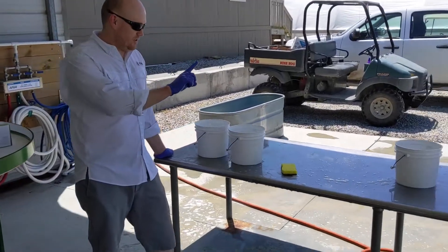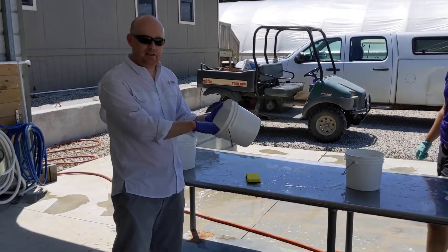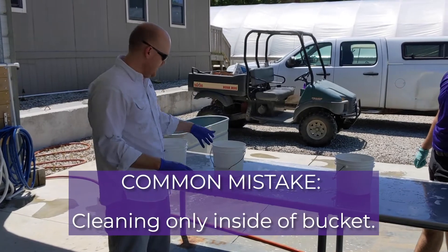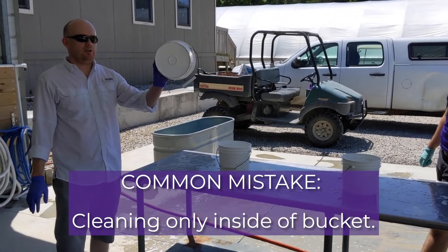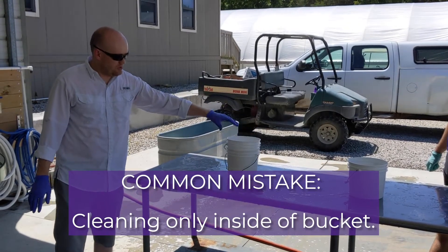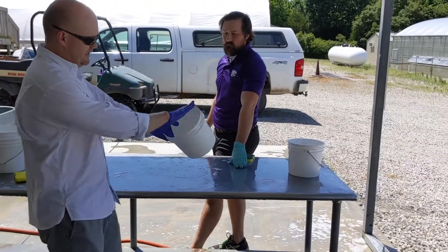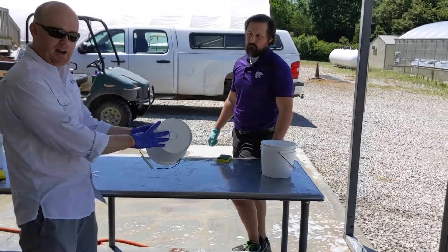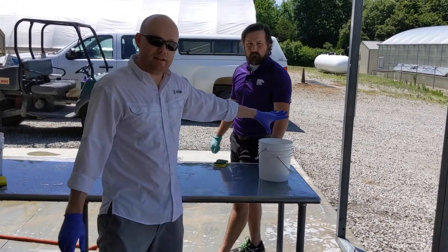You'll notice on this one only the inside of the bucket was cleaned. It's a common mistake that farms make. The reason that's a problem is all the organic material, dirt, debris, and possible pathogens on the outside of the bucket — as soon as you stack it, you're back to where you started. Whereas the correct method is to clean the inside, outside, and bottom of the bucket so that when you stack it, it stays food contact surface safe.